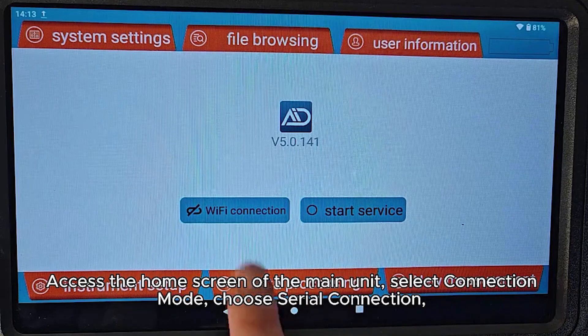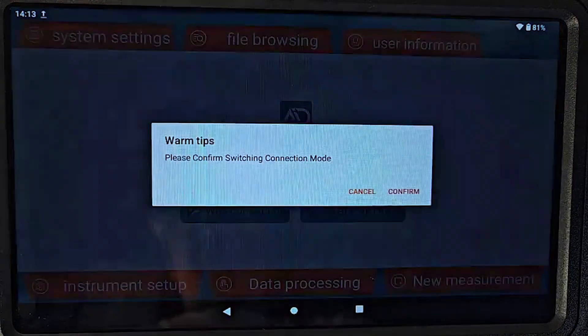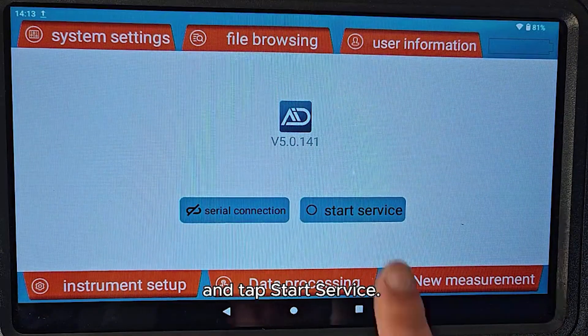Access the home screen of the main unit. Select connection mode, choose serial connection, and tap Start Service.